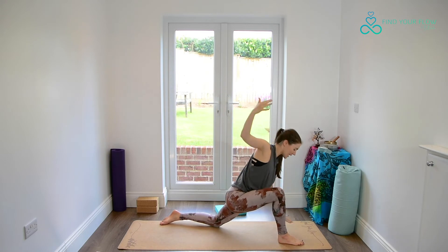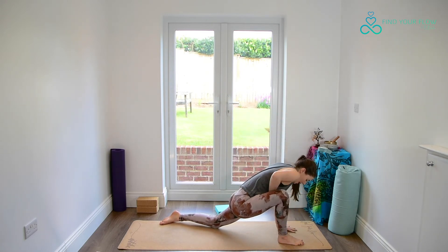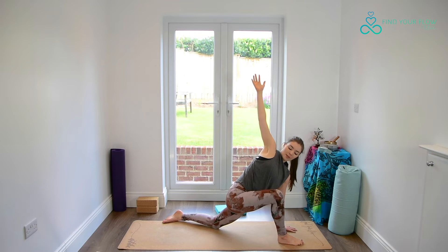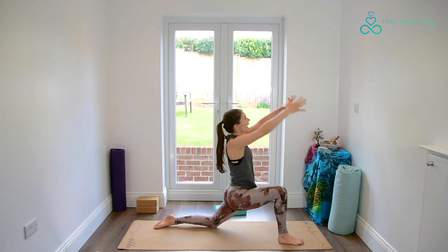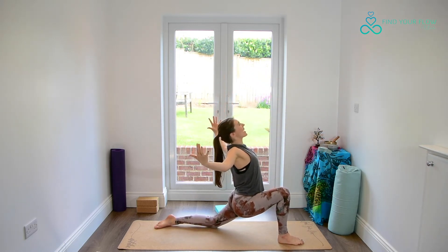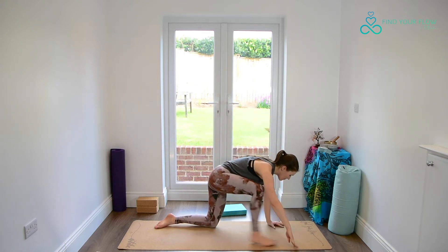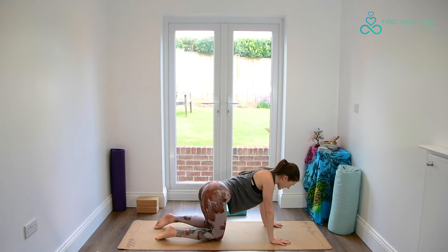Left hand floats down to the ground — you can use a prop for support if you'd like. Right hand to the ribs as they spiral open and reach towards the sky. Taking a nice breath in here, and as we breathe out, lifting back up, reaching the fingertips high. Softening back, cactus arms, finding our flow, and releasing. Planting the palms either side of the front foot, stepping back to tabletop. Just wiggling the hips from side to side.